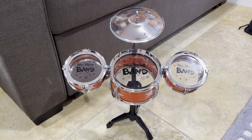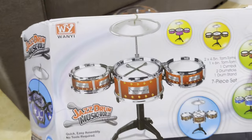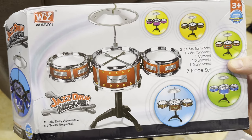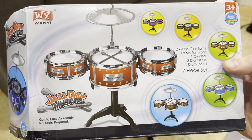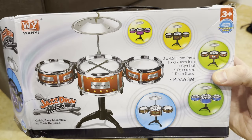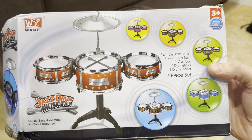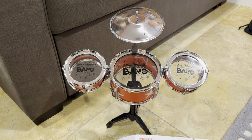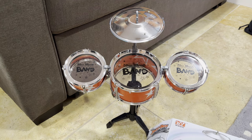Here is a seven-piece desktop drum set from Tmoo. It's interesting because it doesn't really look like anything from the pictures or even its own box. The box says 'Jazz Drum Music World' and has white drums with a little placard on the front, but then you see the actual product and it's clear, and it says 'My First Band.'